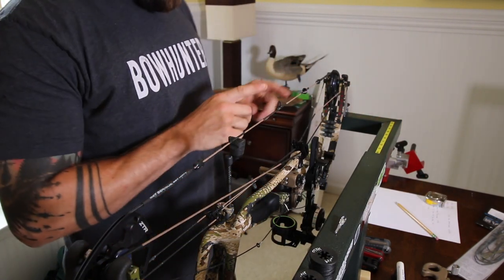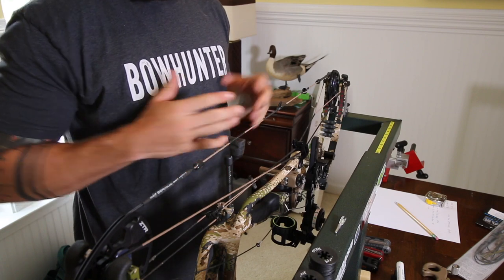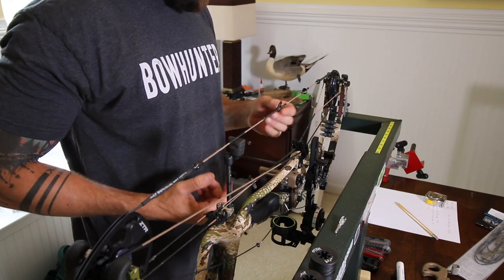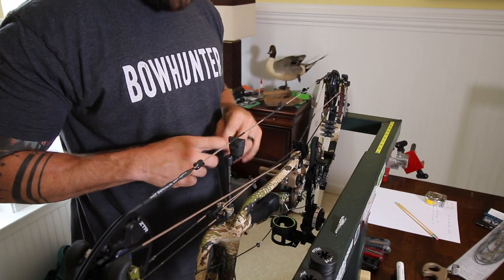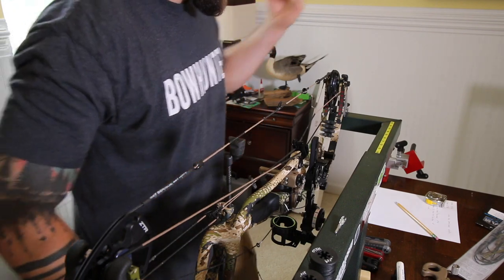I'm going to leave the D-loop on and the peep in, and this set of strings is going to turn into my backup set of strings that I can take with me on the road, just leaving it in my bow case. That way if I do have any problems in the field, I can just go to an archery shop and have them switch strings out for me — I don't actually have to order a whole new set and wait for them.